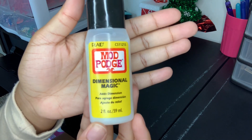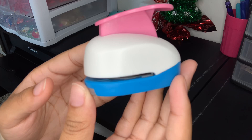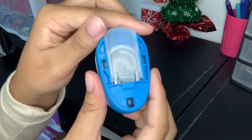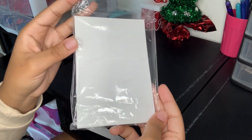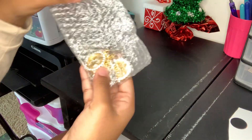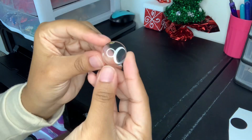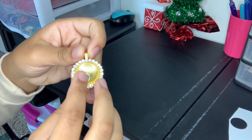The first thing you're gonna need is Mod Podge — everything is gonna be from Amazon. You'll need a one-inch circle hole puncher, any type of photo paper (I'm using four by six photo paper), your domes of course, and also the clear backing — I don't know how to pronounce what it's called, but yeah.